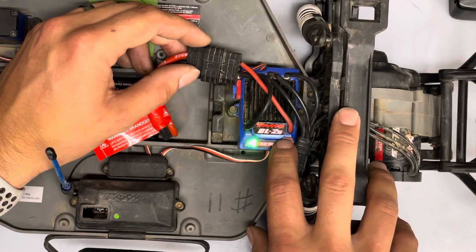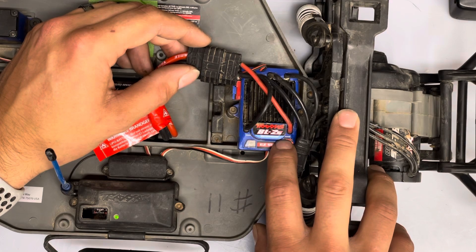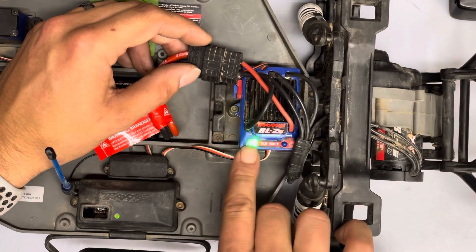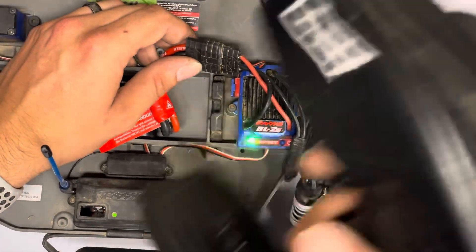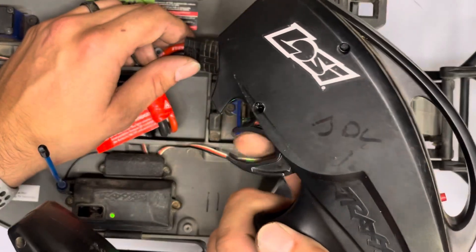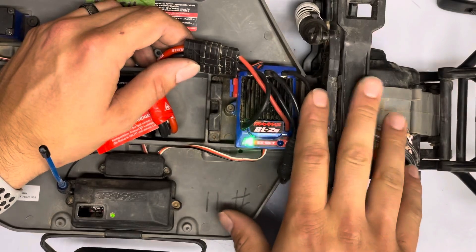Now we're going to switch it to no reverse, which is race mode. So we continue to hold. You saw the two red blinks — now the truck is in race mode, meaning there is no reverse, just brakes. I see a lot of people get the truck stuck in that mode.